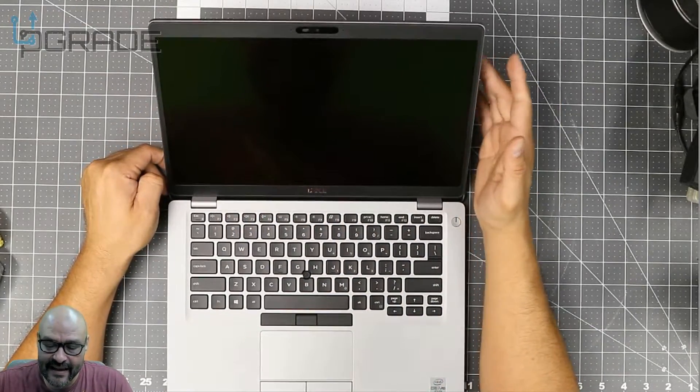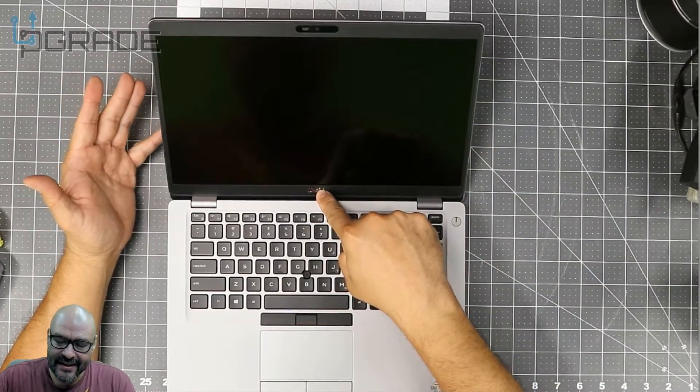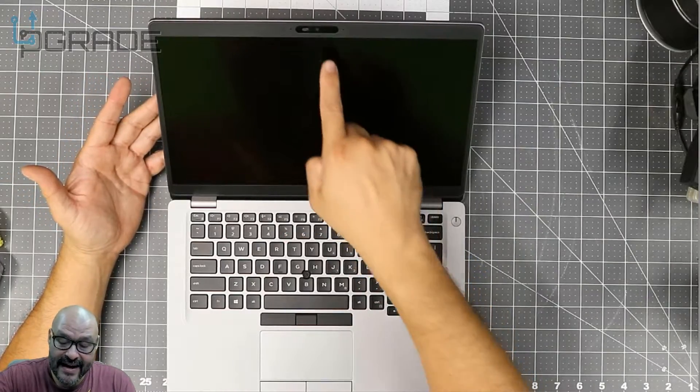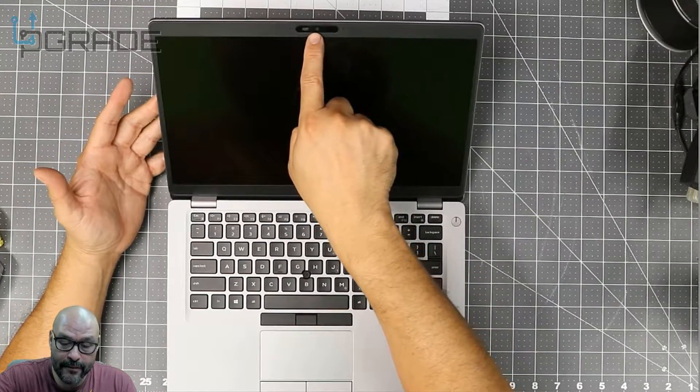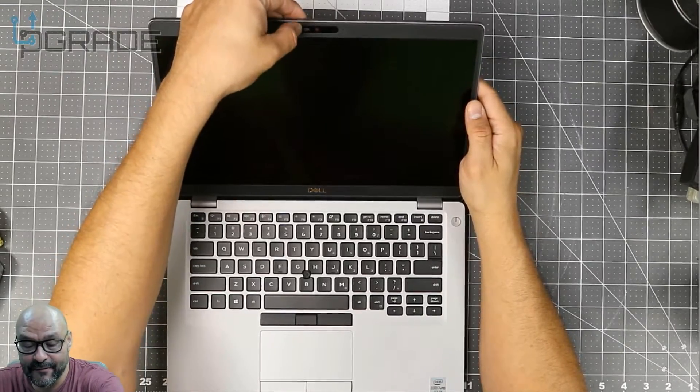One thing I like that they brought back — at first they were starting to move the camera below the screen, which I didn't like because it blocked a lot of things. Now they've put the camera back where it belongs at the top, and they give you a little shutter so you can close it for privacy.